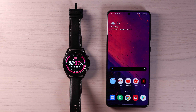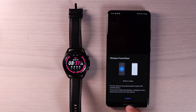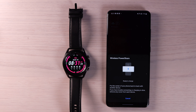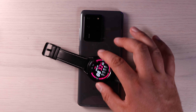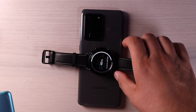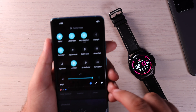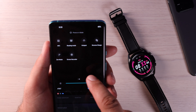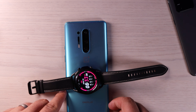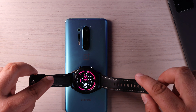You can actually wirelessly charge your Galaxy Watch 3 with your Samsung phone. Slide down your notifications and turn on wireless power share. It says it's ready to charge — put the center of your phone back-to-back with another device. Go ahead and put the watch on the back of the phone in the center, and now it is wirelessly charging. I did notice that when I tried to do the same on my OnePlus 8 Pro with reverse charge turned on, it doesn't really work well with the Galaxy Watch — it probably only works with Samsung phones.